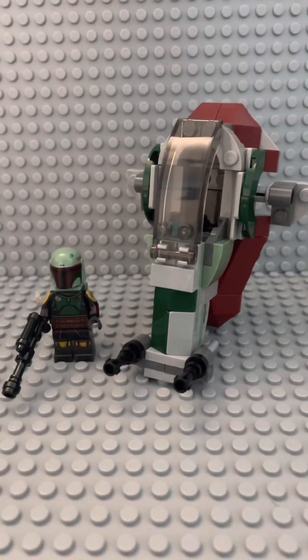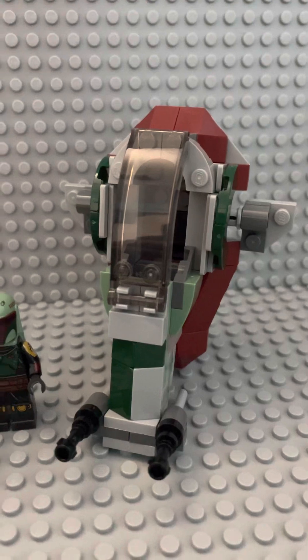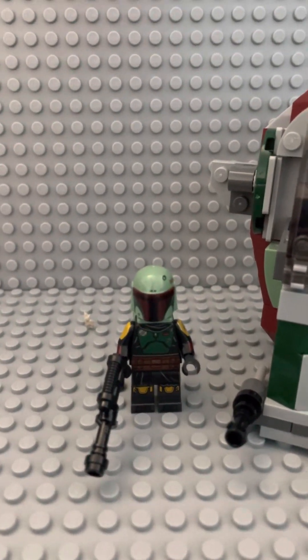And here is the final build of this set. Now obviously we've got the Microfighter itself and one figure, and that is Boba Fett. Let's take a closer look at him.